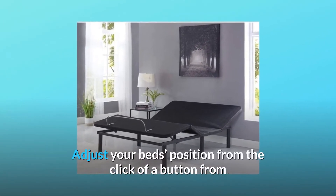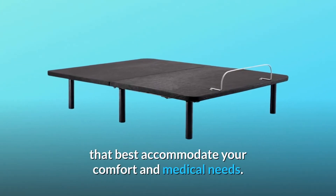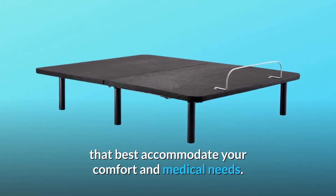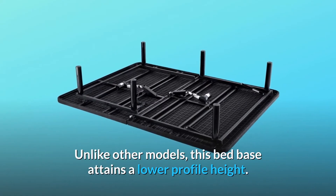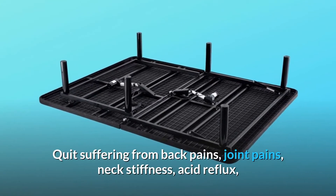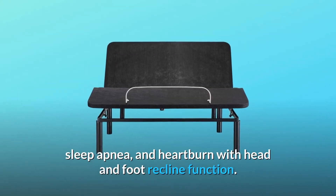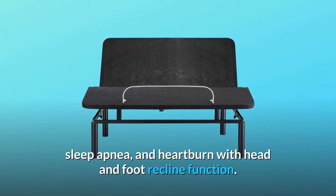Adjust your bed's position with the click of a button from a programmed remote controller, choosing from several settings that best accommodate your comfort and medical needs. Unlike other models, this bed base attains a lower profile height. Quit suffering from back pains, joint pains, neck stiffness, acid reflux, sleep apnea, and heartburn with the head and foot recline function.